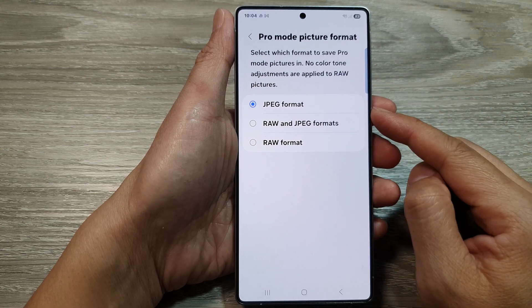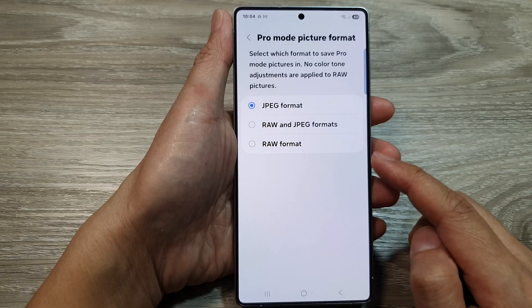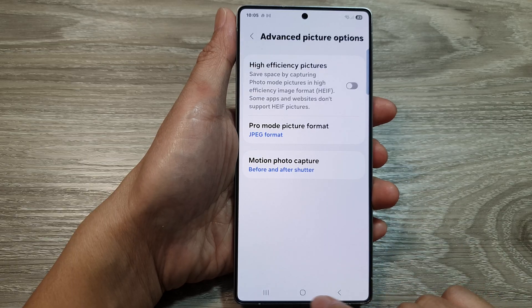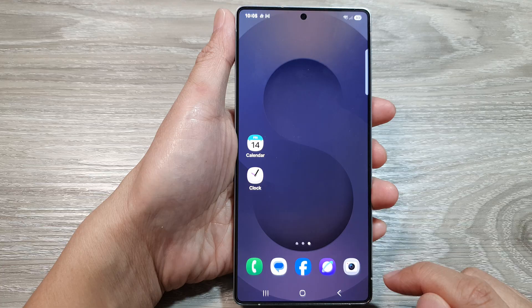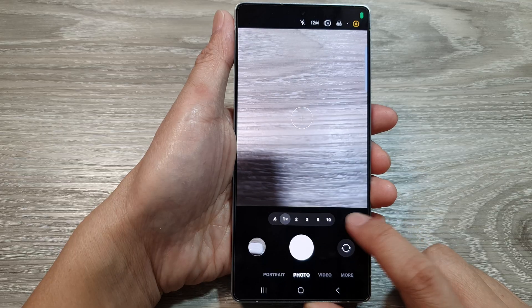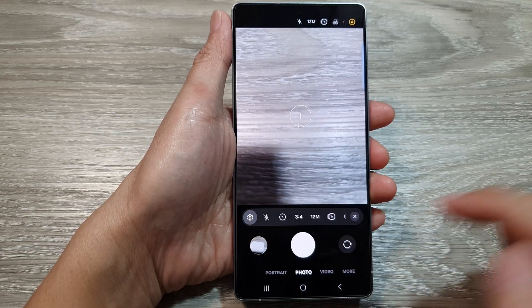How to set the camera to take pictures in JPEG format or RAW format on the Samsung Galaxy S25 series. First, tap on the home button to return back to the home screen, and from the home screen open up the camera app. Next, tap on the more button, then from the pop-up tap on the settings icon.